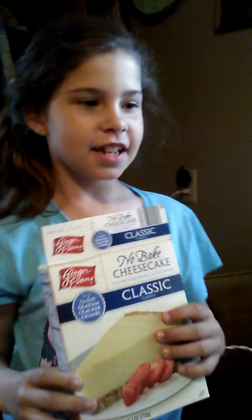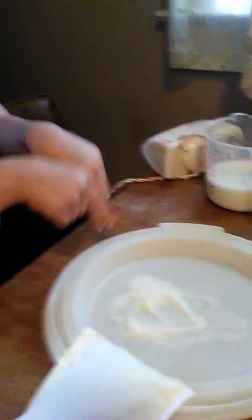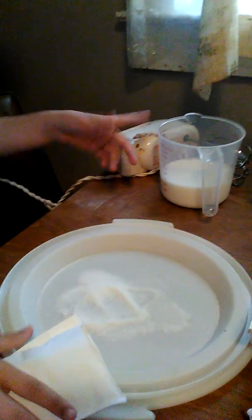Hey guys, it's Maysworth and today we are making cheesecakes. We was going to make brownies but we changed our mind. So we got the melted butter, we got the sugar, got the powder, got the cross mix and then we got milk in the blender and stuff. I think it's going to be fun. So let's get started.